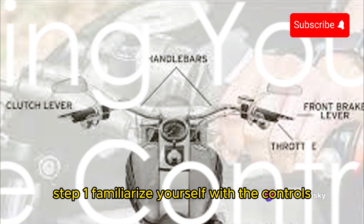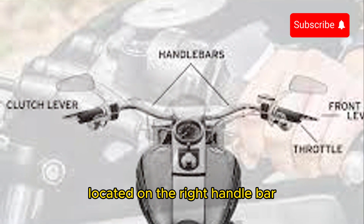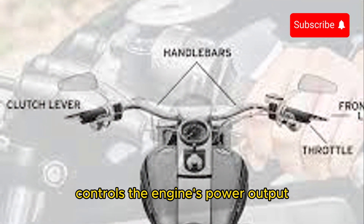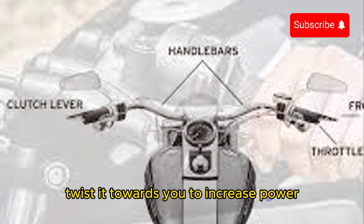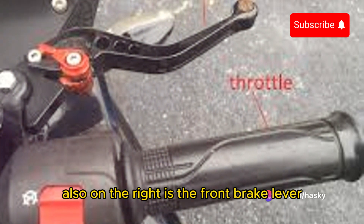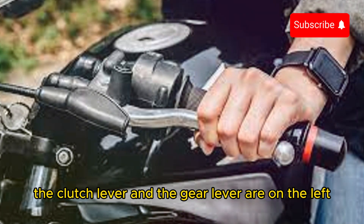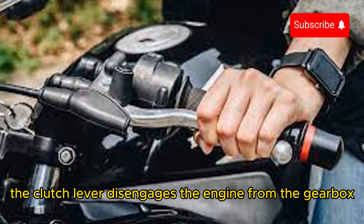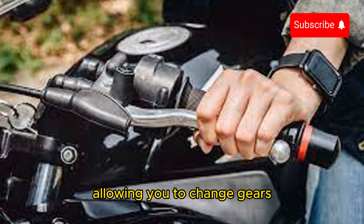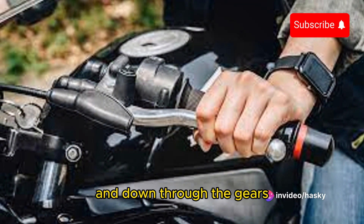Step 1: Familiarize yourself with the controls. The throttle, located on the right handlebar, controls the engine's power output. Twist it towards you to increase power and away to decrease. Also on the right is the front brake lever. The clutch lever and the gear lever are on the left. The clutch lever disengages the engine from the gearbox, allowing you to change gears, while the gear lever is used to shift up and down through the gears.